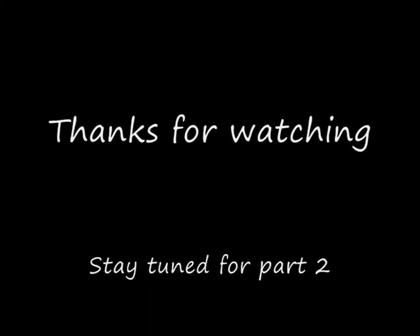Thanks for watching guys and stay tuned for part two. Bye.